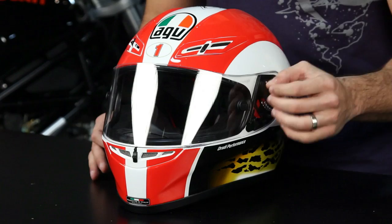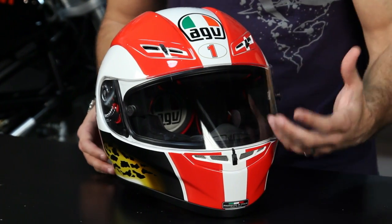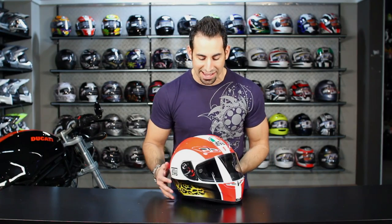Welcome to our brief graphic overview of the Marco C. Mancelli Race Replica GPTEC helmet from AGV. This is AGV's top-end race helmet — this is what Rossi wears as well.